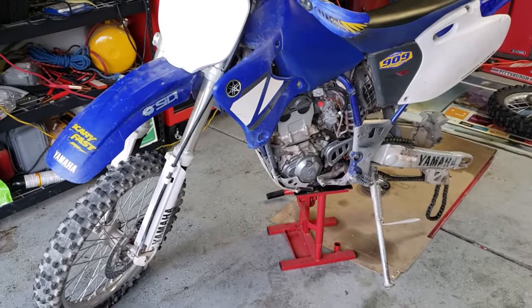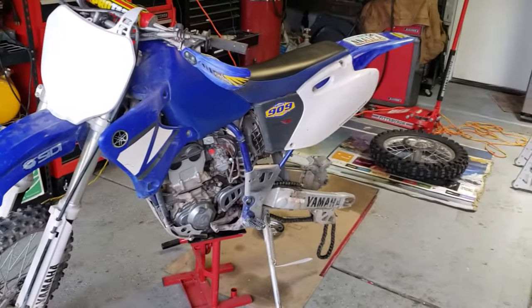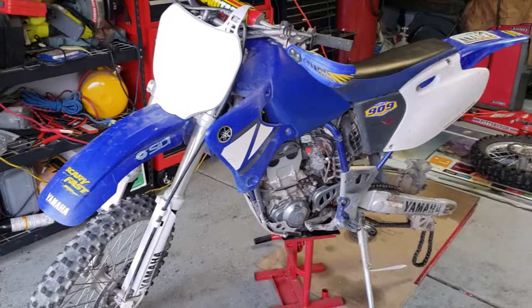The first thing we're going to do is put the dirt bike on a center stand. I've already done this to remove the rear tire, but you want the dirt bike to be supported.